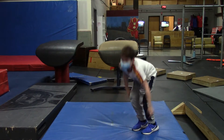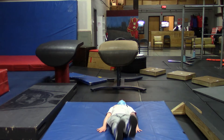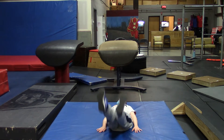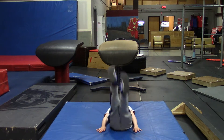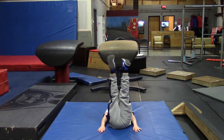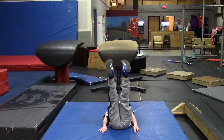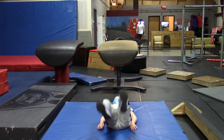And the next thing is going to be Lying Leg Raises, so don't go anywhere. One, two, three, four, five, six, seven, eight, nine, and ten. Very nice.